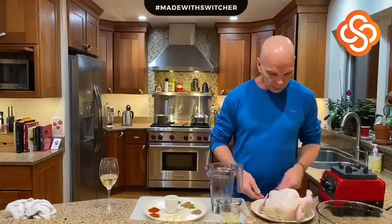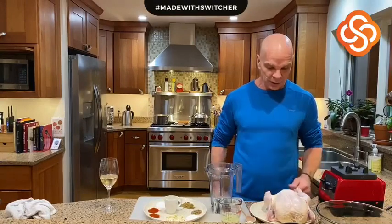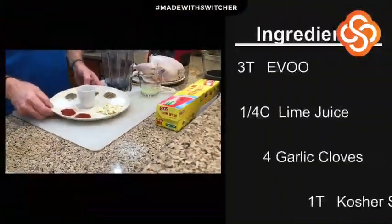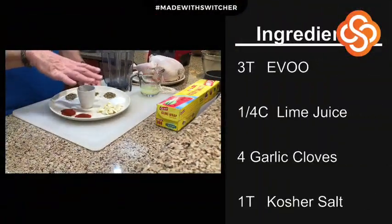We're going to start with a free-range organic chicken that I got at Star Market. You always want to use a good quality chicken. Here we have the marinade and the ingredients.